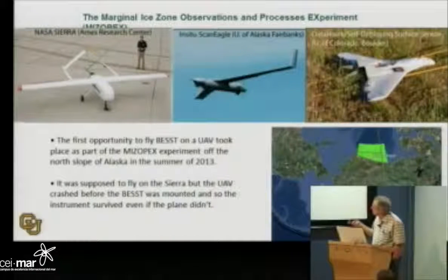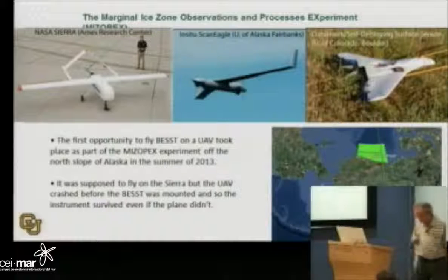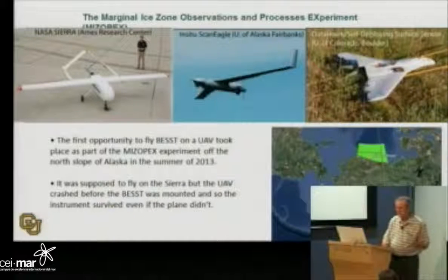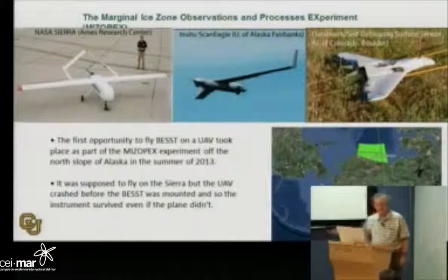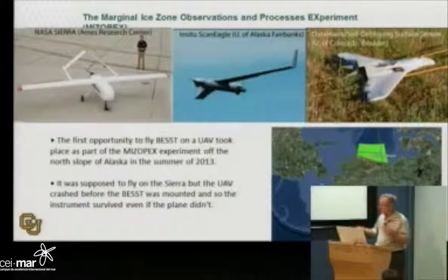We had two airplanes: a small airplane from the University of Colorado that they never could get permission to fly, and a fairly large aircraft from NASA's Ames Research Center called the Sierra. We also had an In-Situ Scan Eagle, done by the University of Alaska. By the time I got there in late July, they had already crashed one plane — it didn't have my instrument — and we flew on the remaining one.